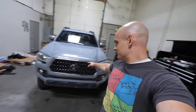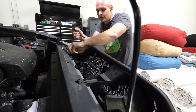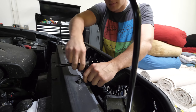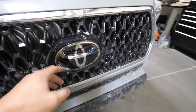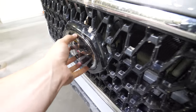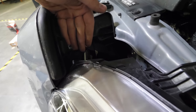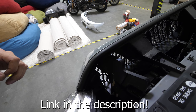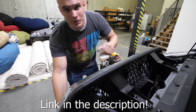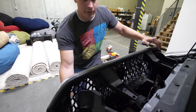Now that we have all the lettering on, let's see how hard it is to remove the old grill. Inside the truck there are two 10mm bolts here and here — we'll pop those off. One thing that 2018 Tacomas have that some others don't is a radar sensor underneath the logo, so we have to unclip that. Then there's one little plastic clip here, which with the right amount of leverage can pop right out. The bottom part of the grill is held in with a series of clasps, so it comes out directly toward the front of the vehicle.